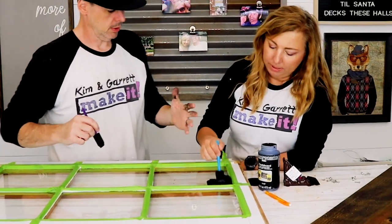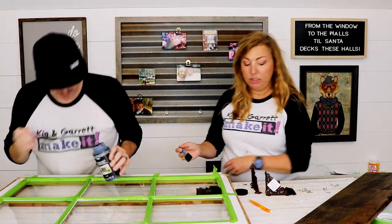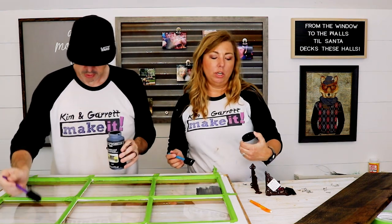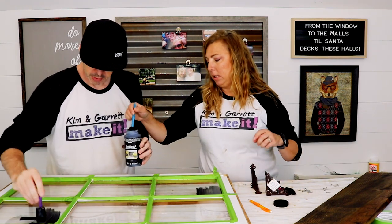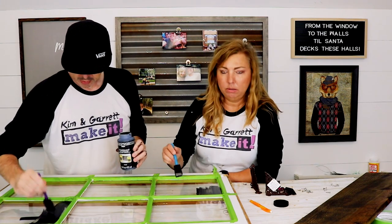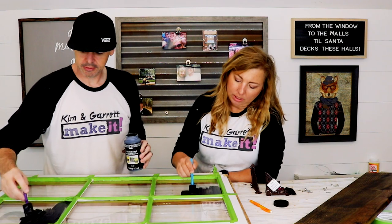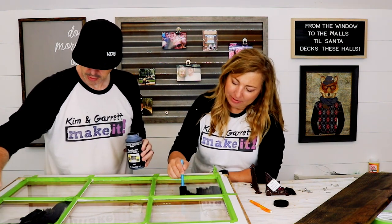This chalk paint is by Folk Art. It's dishwasher safe, indoor, outdoor, multi-surface — works on glass, ceramics, wood, and metal. Looks like it goes on everything. It's like Frank's Red Hot — you put that stuff on everything!